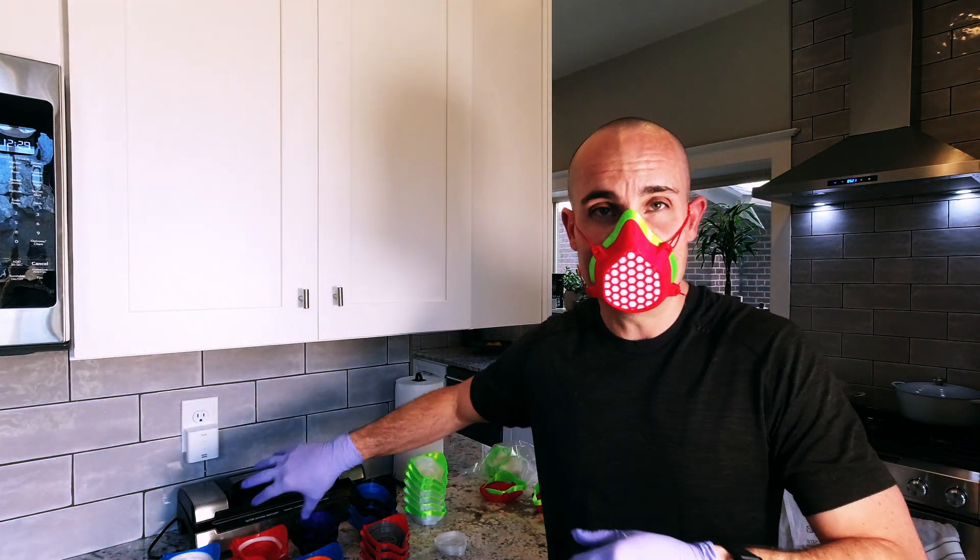Hey, what's up guys, Brian Lovett aka B-Love here. You might notice I look a little bit different today — we're getting ready to pack up a bunch of these coronavirus masks, the COVID masks that we've been 3D printing over the last few days. I wanted to answer some more questions from the community. It's been amazing to see the outreach and outpouring of help and support, with so many of you willing to pitch in and do whatever you can.